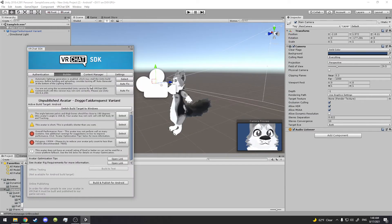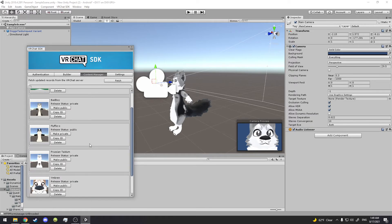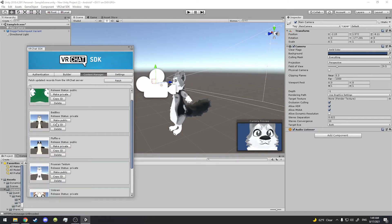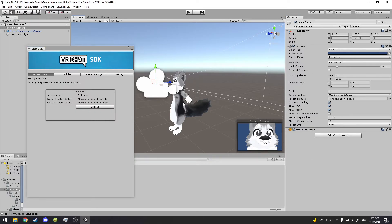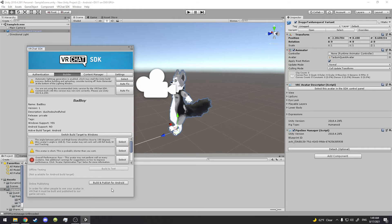Listen, you gotta do it like this. You're going to go to the PC avatar and copy the Blueprint ID right here — that's copied, very good. Then go to the Quest avatar, find the Blueprint ID field, attach it right here, paste it with Ctrl+V, and click Attach. Now it's the same avatar. Go to Build and Publish for Android and wait for it to load — it always takes a bit.